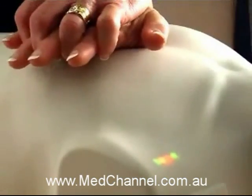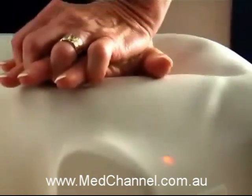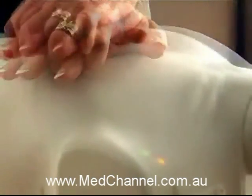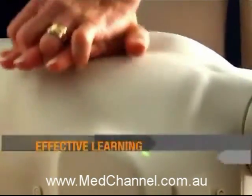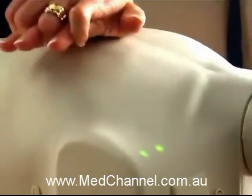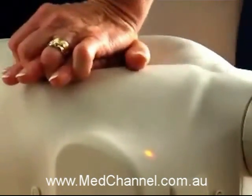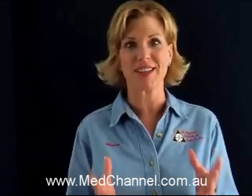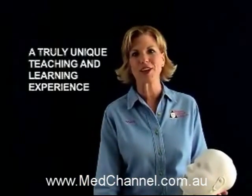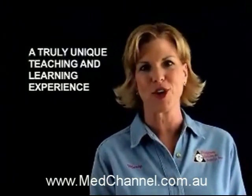With the clicker reinforcing proper compression, students get total interactive feedback while instructors can evaluate student performance at a glance. The result? Effective learning, much faster. Students see, hear, and feel correct technique — they self-teach as they practice. It's so simple and intuitive, students just get it. For a truly unique teaching and learning experience, Preston Professional Mannequins really are the future of CPR training.